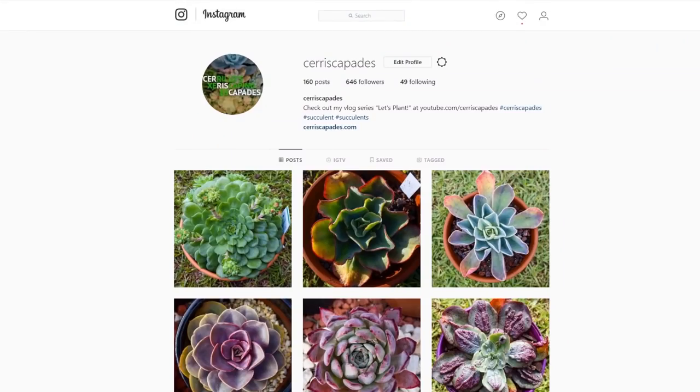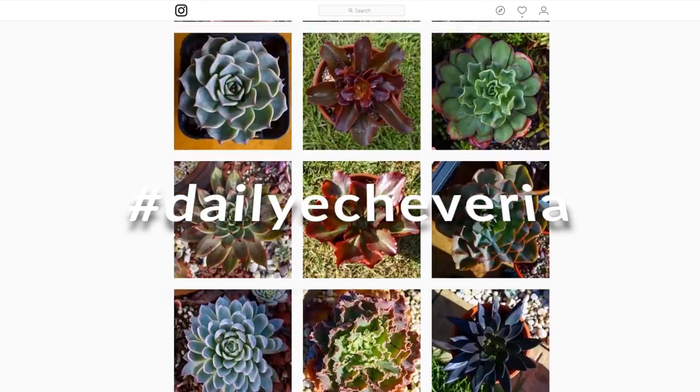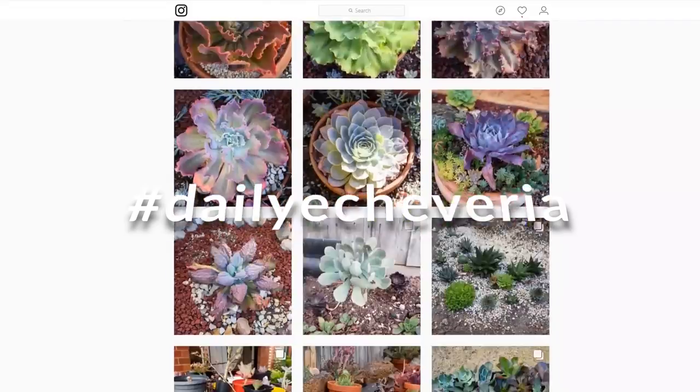You can check out my Instagram at Seriscapades, where I post a photo of an Echeveria every single day under the hashtag Daily Echeveria.